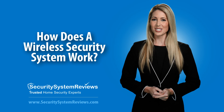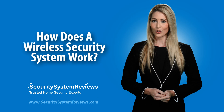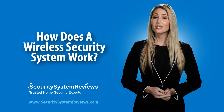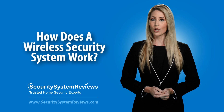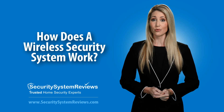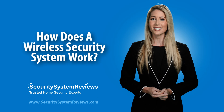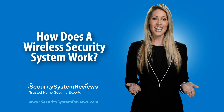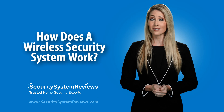Hello, welcome to SecuritySystemReviews.com video series, your quick and easy way to learn about the top security systems, security system companies, and home security tips. To learn more about wireless security systems and to read our best wireless security system reviews, use the links below the video or visit SecuritySystemReviews.com. Today, we'll talk about wireless security systems and how a wireless security system works.